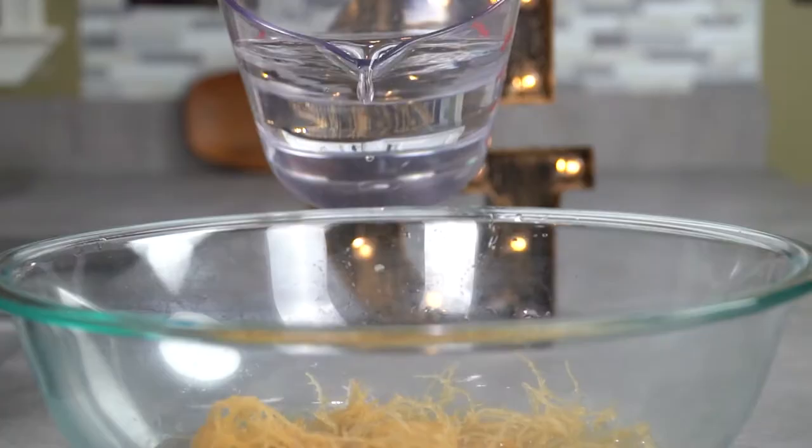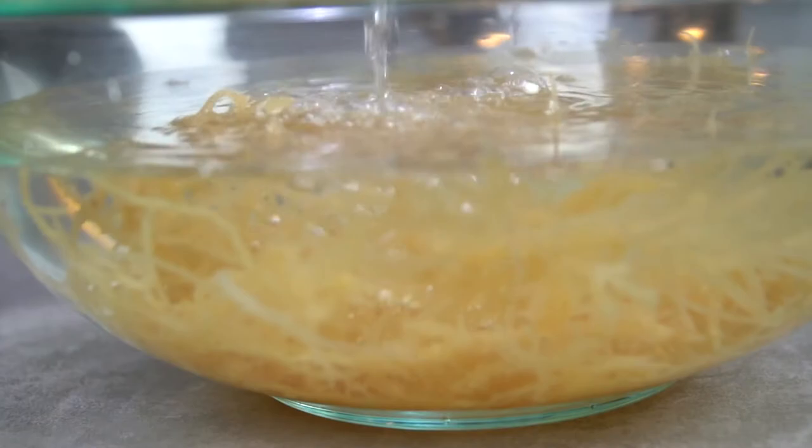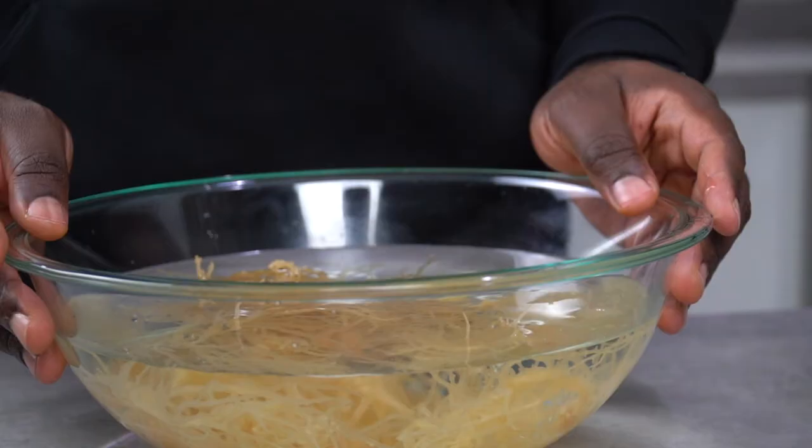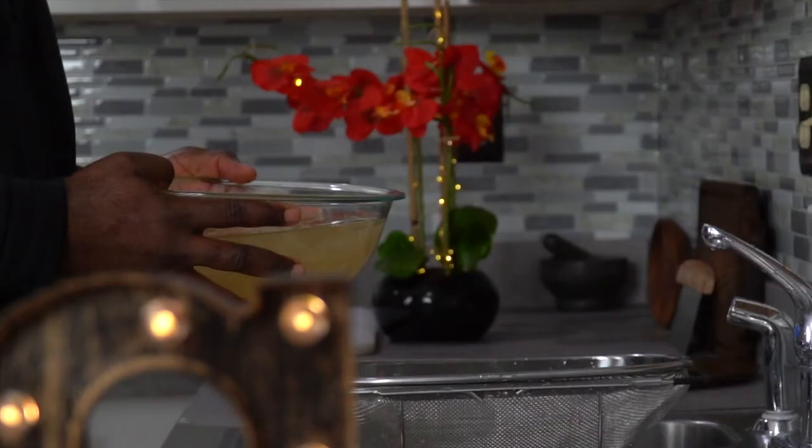Once you're done washing and rinsing your sea moss, the next step is to soak it in some natural spring water for the next 12 to 24 hours. You don't have to store it in the fridge, just make sure it's covered. The sea moss has been soaking for about 12 hours and as you can see, it's loosened up and softened up significantly.